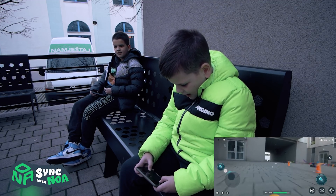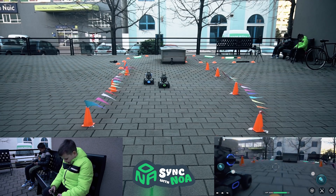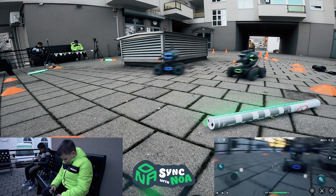Gas, gas, gas! I want to step on the gas. One, go! Gas, gas, gas! I want to step on the gas.